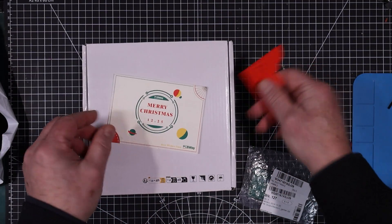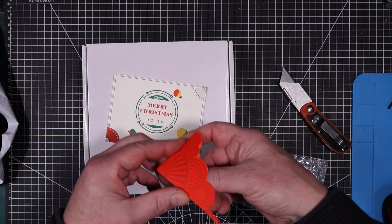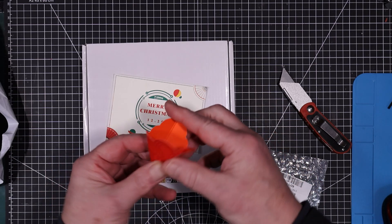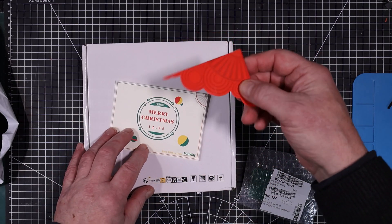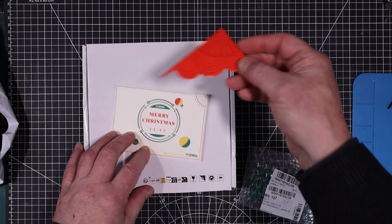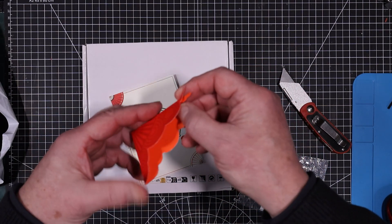Nice little greeting from PCBWay. What does this do when it's at home? If anybody has any idea what this is, please put it down in the comments — I'd sure be happy to know.